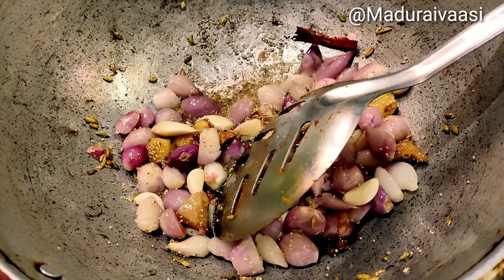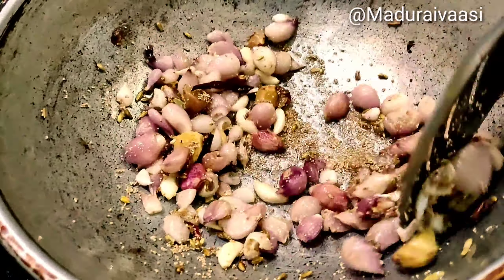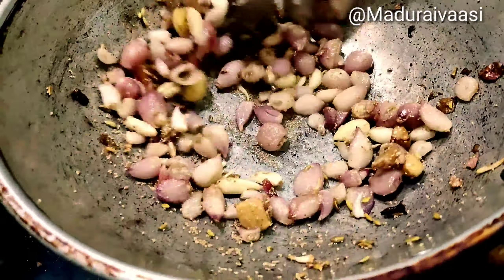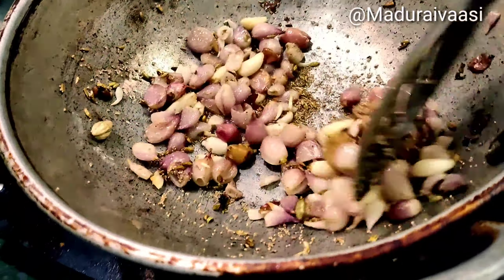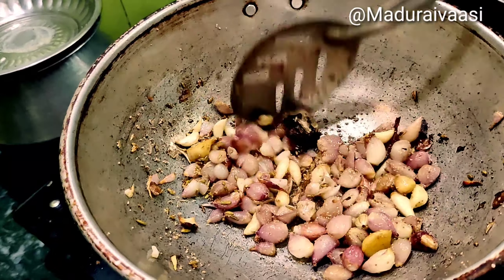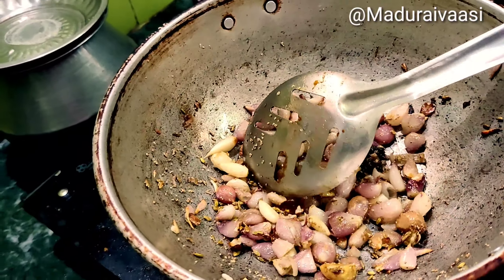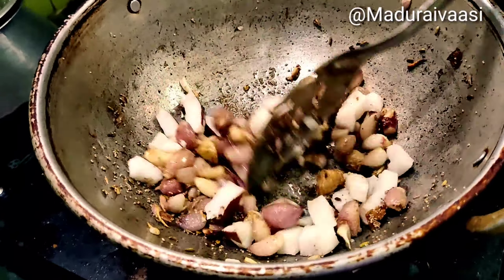I will add a piece to the top. The color will change. Now I will add a piece to the top, and now I will add a medium piece that will be cut.